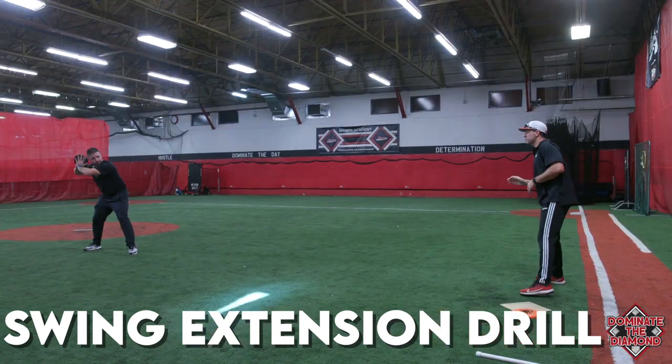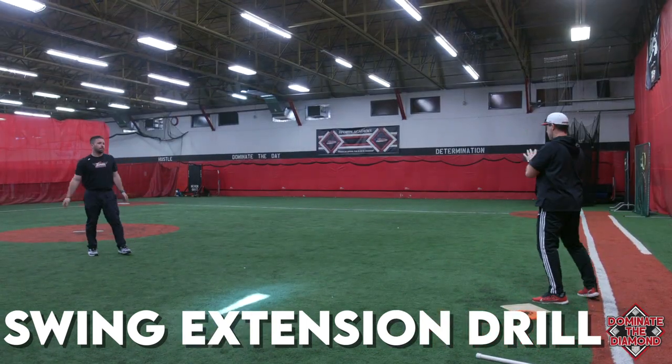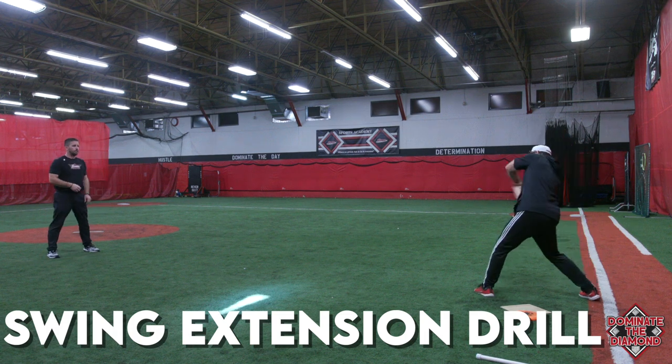We just got asked a question yesterday, coaches: what does it mean when I hear the words palm up, palm down when someone's hitting? What does that mean? Am I supposed to be palm up, palm down in the beginning, during the swing, after the swing? What is palm up, palm down?